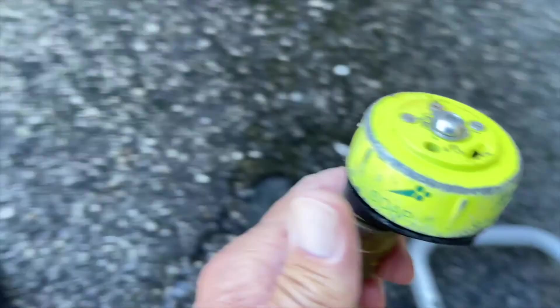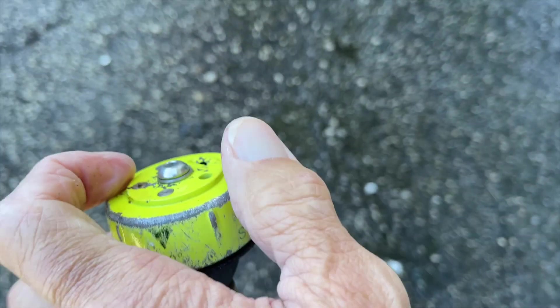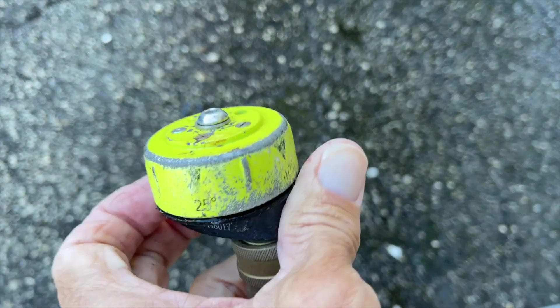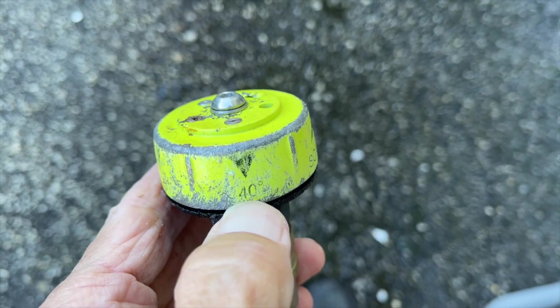I use the 40-degree nozzle. I found that that's better — you get a wider arc on it. And if you have to, you can get just a little bit closer with it, or you can pull it back, and it makes it a little bit easier to do the job.